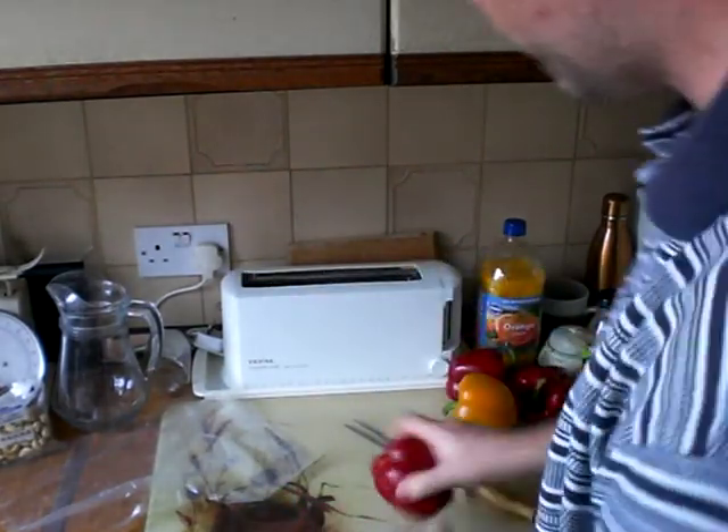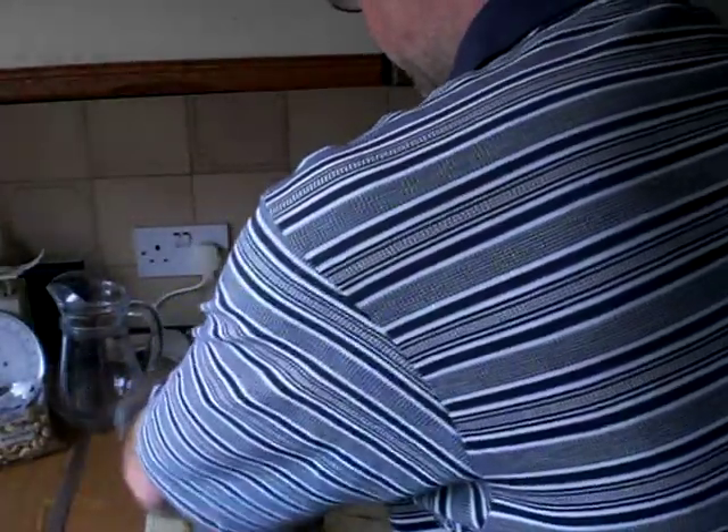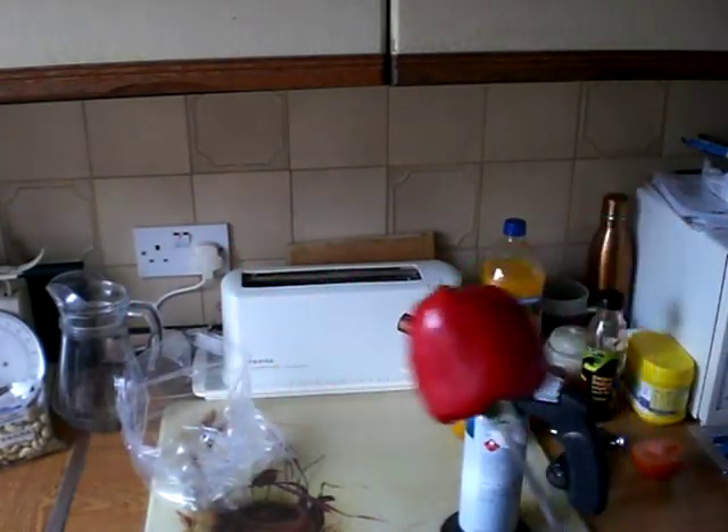And it's a lot quicker. So the first thing to do is have a plastic bag open and ready to go, then put the red pepper onto a carving fork and light up the gas.